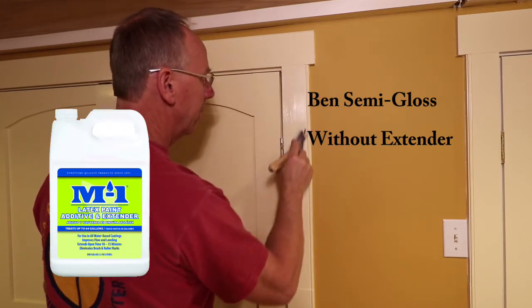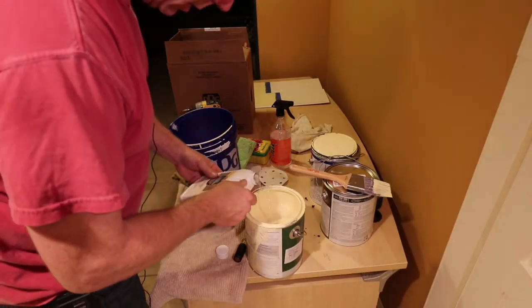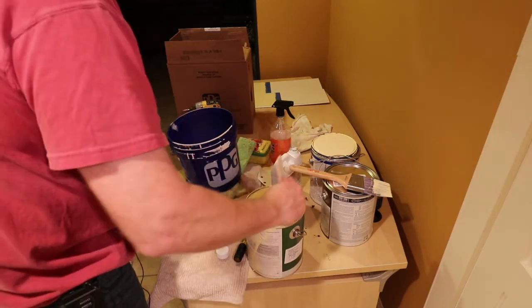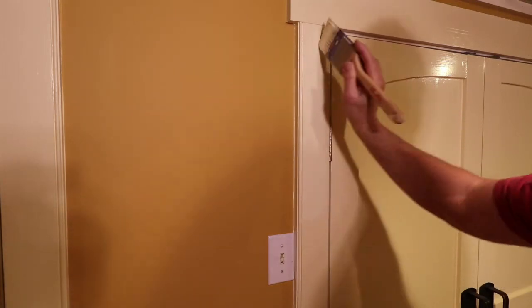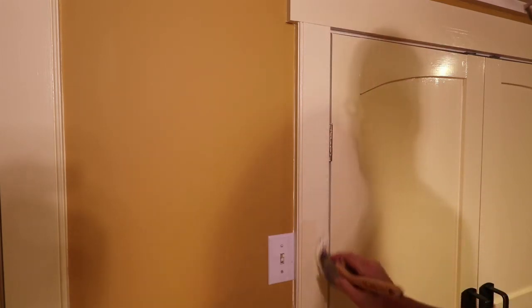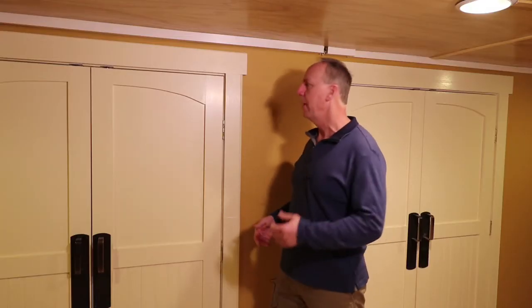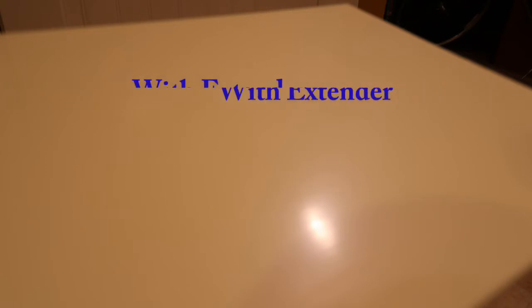The latex conditioner, also known as an extender — you add about 6 ounces of it into the paint and it improves three things. It improves spreadability immensely: instead of being able to do 14 inches, I was literally able to do 28 inches with one dip of a brush, so it speeds up the time. It makes the paint much more enjoyable to work with, and it also self-levels. Check out these two comparisons — one with extender, one without. What a difference.